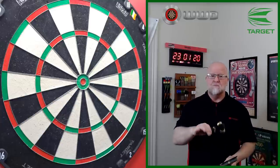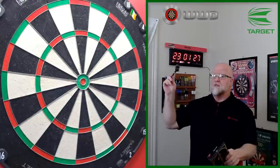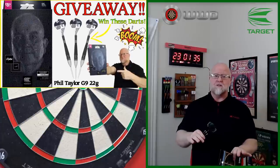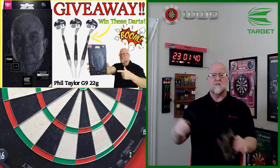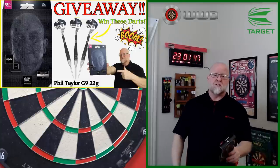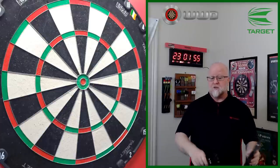In case you missed it, I've already reviewed the brand new RVB darts and the brand new Phil Taylor Gen 9 darts. I'm doing a giveaway on those right now, so if you haven't entered, make sure you look down below in the pin comment — that's a link to the giveaway video. You're going to win yourself a set of the brand new Phil Taylor Gen 9 darts, weight of your choice, and even soft tips if you want.